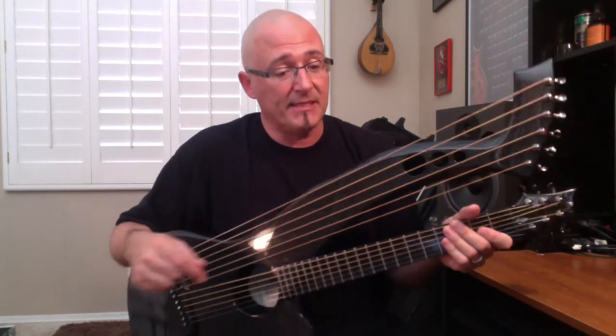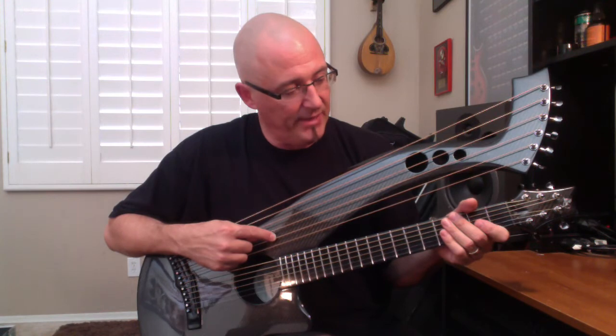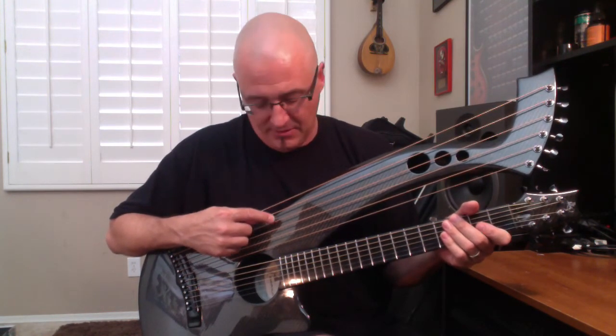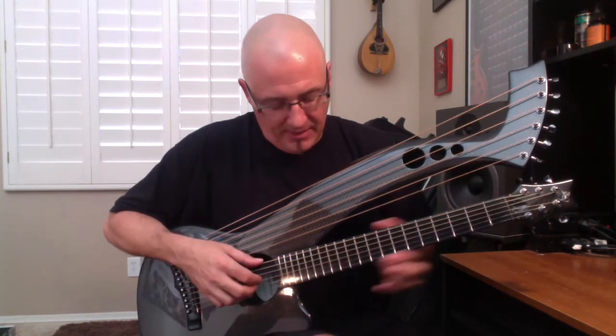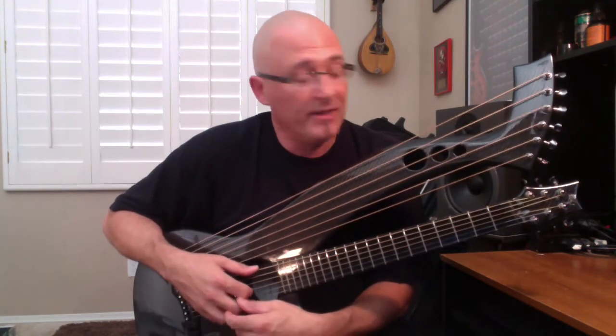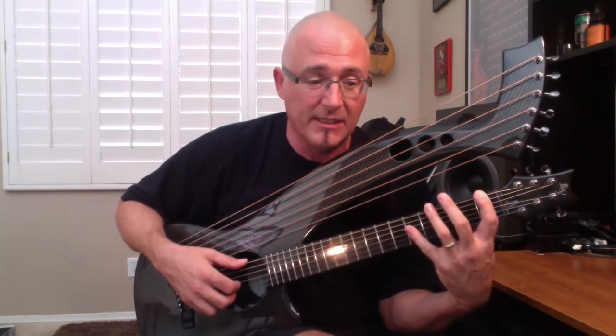The sub-bass scale lengths are 26.7 inches, 27.8, 28.7, 29.5, 30.3, and 31 inches. The guitar neck scale length is 24 inches — it's a shorter scale. I really kind of like it. It fits my hands a little bit better and those far stretches are a little bit easier to get to.